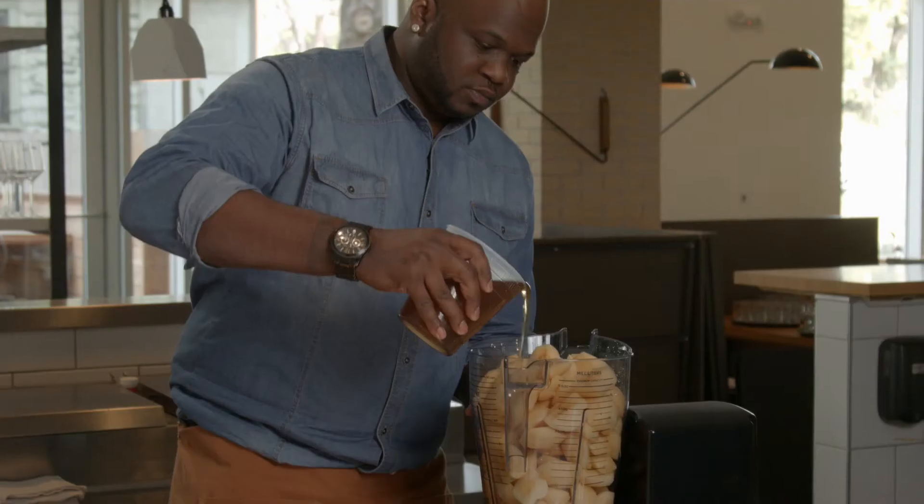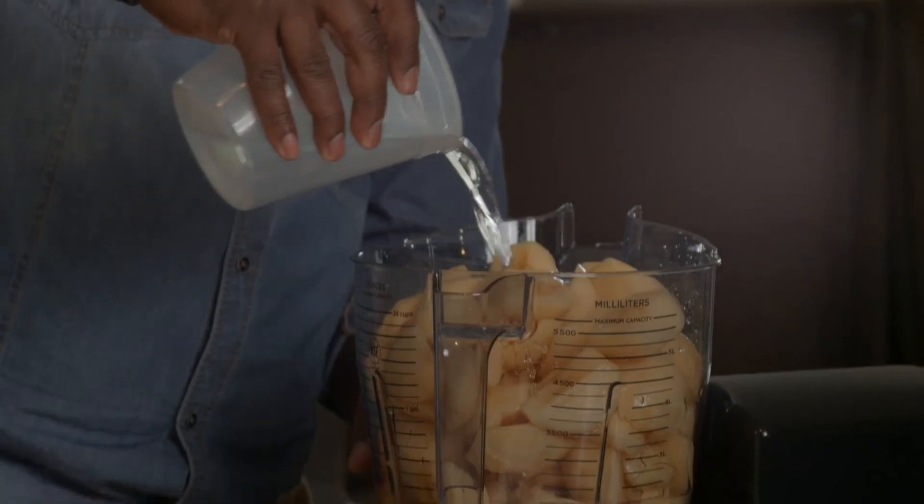When I say all my ingredients, I mean my simple syrup, water, and citric acid.